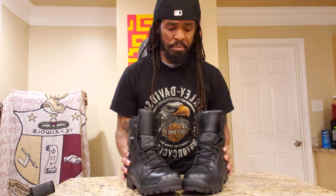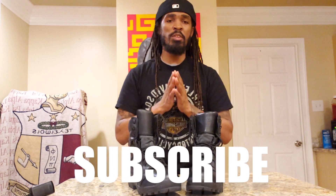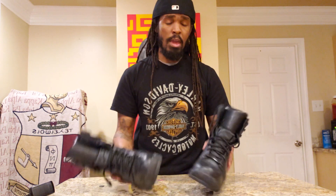Drop a comment below with your thoughts. If you have these boots, let me know — if they get hot for you, I'd love to engage. And as always, please like, share, and subscribe to the channel. Everything helps me as a small YouTuber and I really appreciate it. Thank you guys for tuning in. Be yourself, be you, be cool. Peace out.